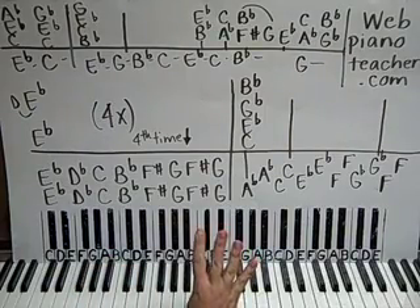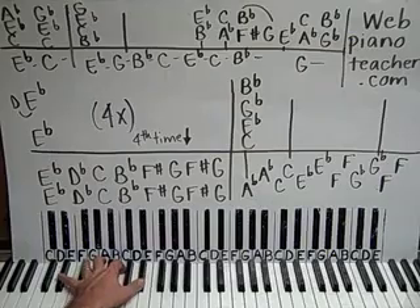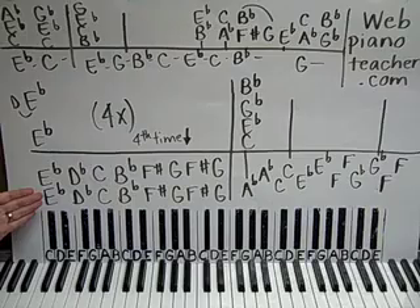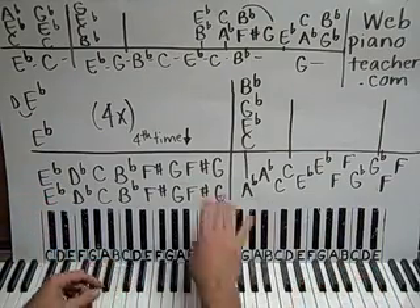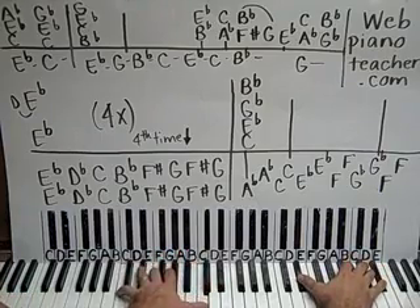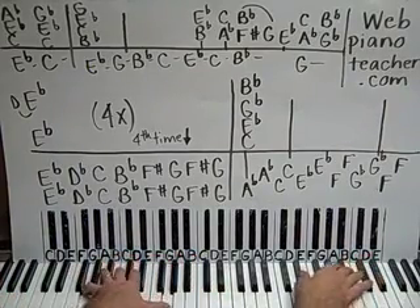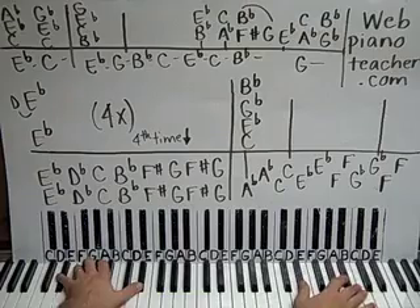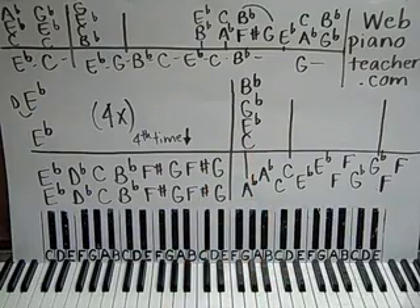Now we're going to do that four times. But the fourth time, we're going to go down an octave. So the fourth time, we're going to do this E-flat octave and play it again down an octave. Now when we put the right hand with it, we're going to play the D just really quickly right before we play those E-flat octaves. So all four times — first, second, third, and the fourth time down an octave. And then we're going to move on to this walking bass line.